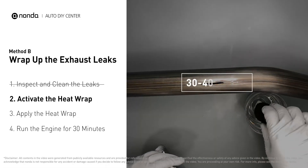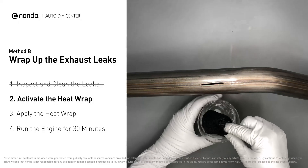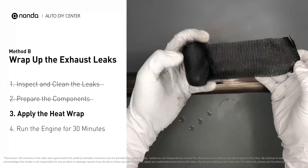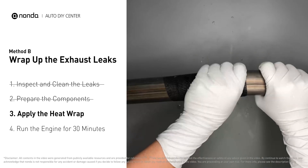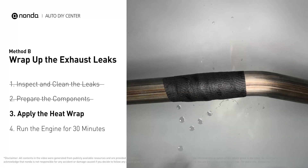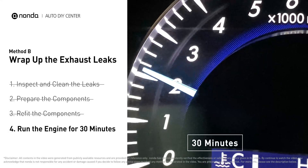Put the heat wrap in water for about 30 to 40 seconds to start the activation process, then remove it and squeeze out any excess water. Wrap it around the area and overlap it a couple of inches on each side. Repeat the process three or four times, then squeeze it to make the resin go all through it. Start the car and let it run for 30 minutes so the heat cures it and makes a permanent fix.